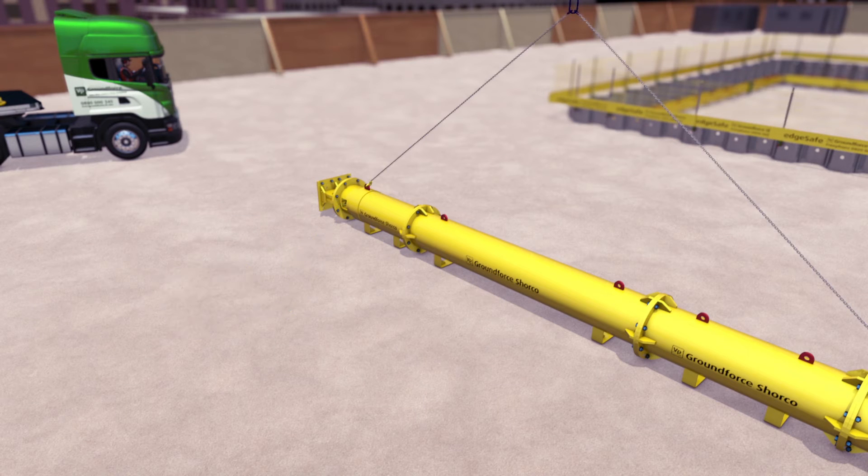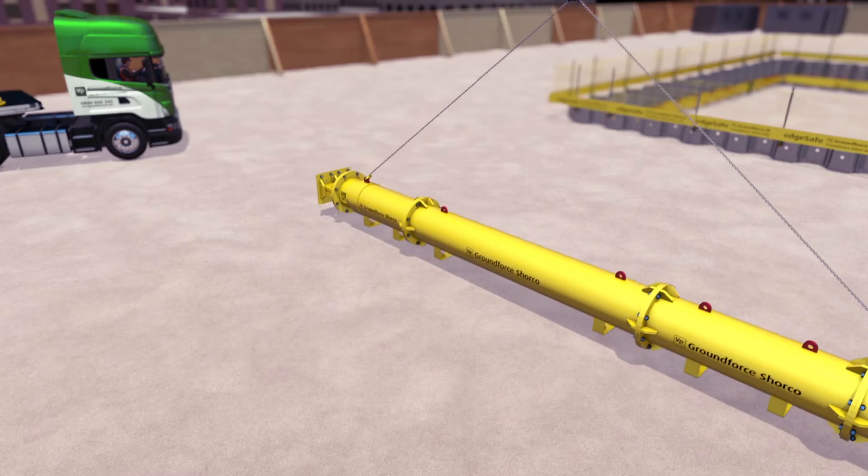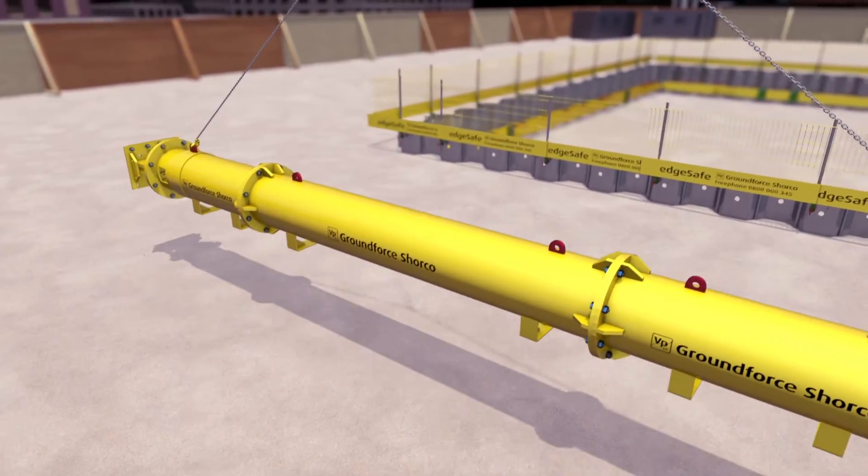Attach a certified two-legged lifting chain to the most appropriate lifting eyes, so that the strut is horizontal when raised, and lift the strut into position.